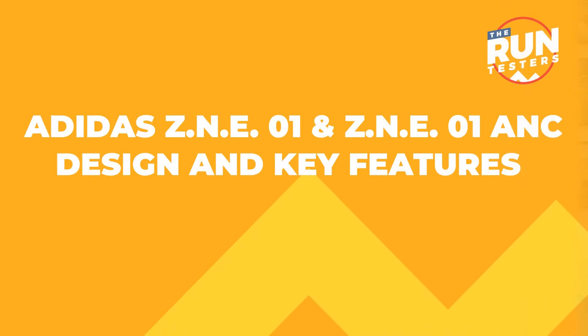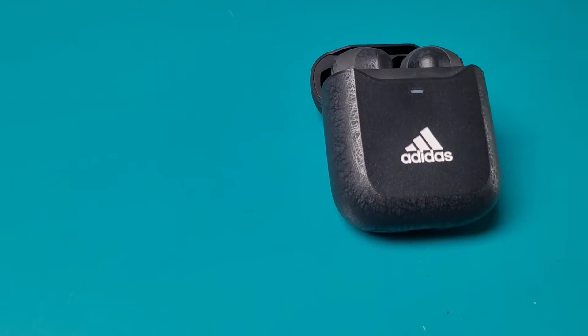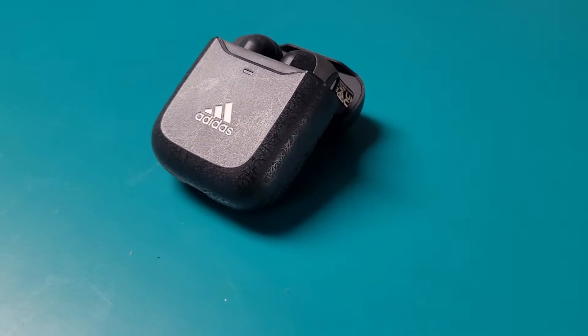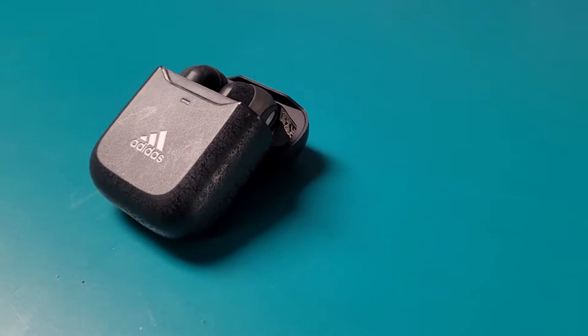Hey, this is Mike from The Run Testers and this is our running review of the Adidas ZNE-01 and the ZNE-01 ANC. Before getting into the nitty-gritty of our run test, let's break down what you can expect from the ZNE-01 and ZNE-01 ANC earbuds.